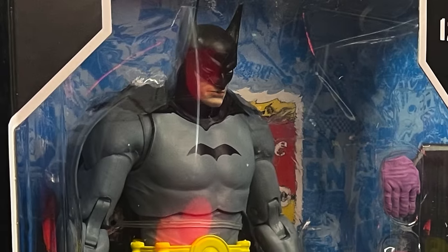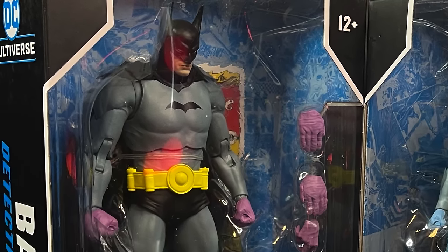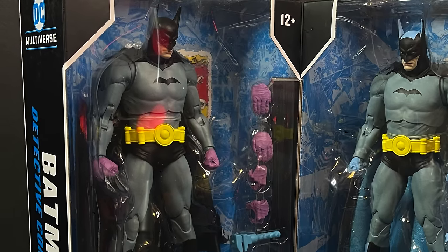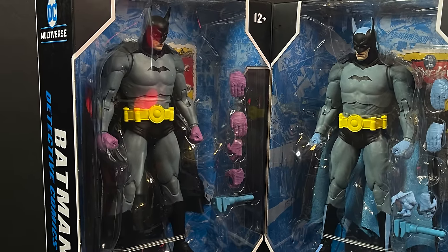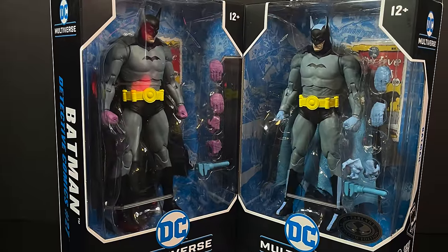Hey! Welcome back everyone! Toysha's here and I am back in again for yet another DC Multiverse video, and today comes courtesy of my friends over at McFarlane Toys. We're going to be taking an early look at their brand new Batman straight from his first appearance in Detective Comics number 27.